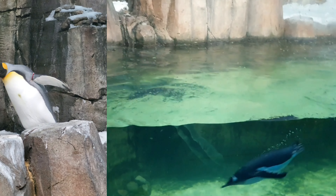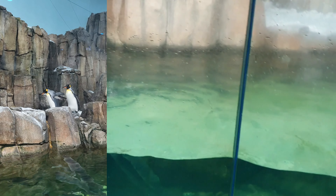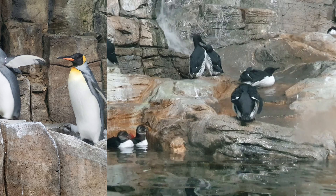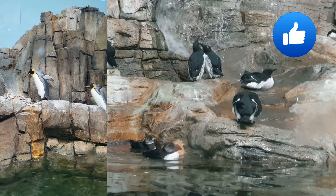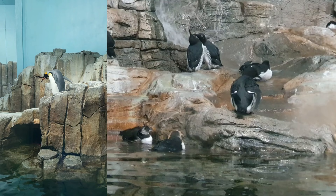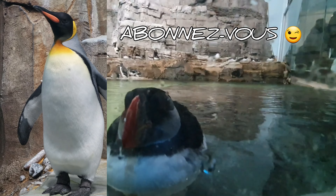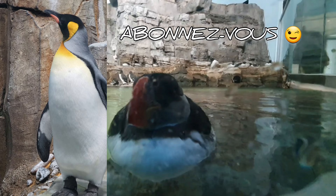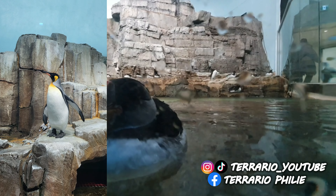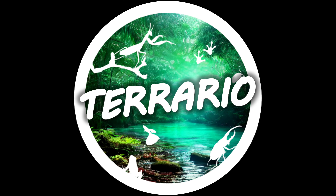Voilà, on arrive à la fin de cette visite. J'espère que cette vidéo vous aura intéressé — n'hésitez pas à me le dire dans les commentaires. Si ça vous a plu, vous pouvez mettre un pouce bleu, la vidéo sera mieux référencée. Et bien sûr, si ça n'est pas déjà fait, abonnez-vous à la chaîne, c'est gratuit. Vous allez ainsi pouvoir découvrir de nombreuses vidéos sur différentes espèces animales. À très bientôt pour d'autres vidéos. Au revoir !